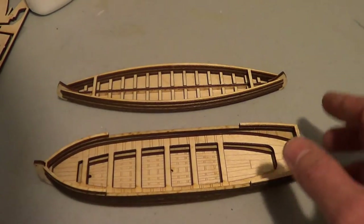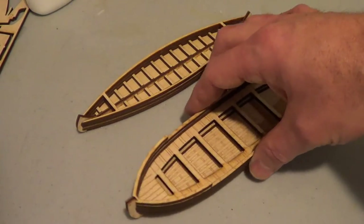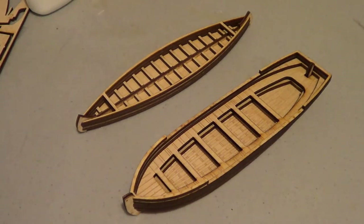Maybe in the future on the channel I'll show the larger boats I've purchased — the canoe and the bateau — but this is the review of the Laser DreamWorks canoe and bateau. I hope you enjoyed the video, and talk to you later.